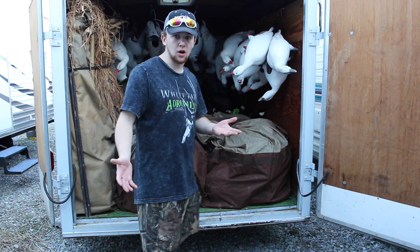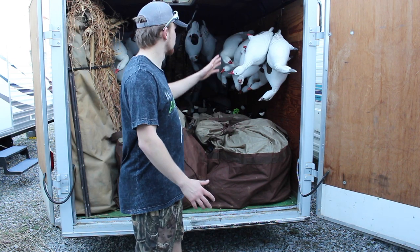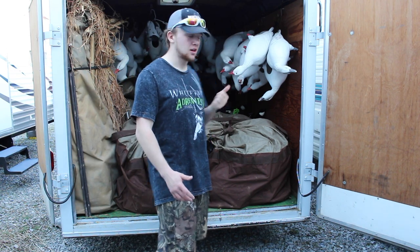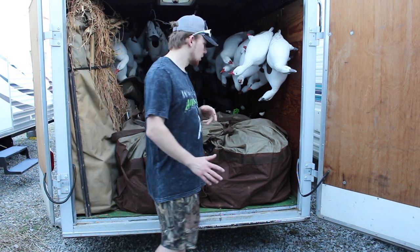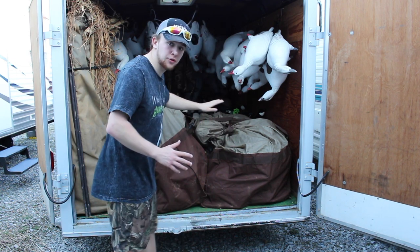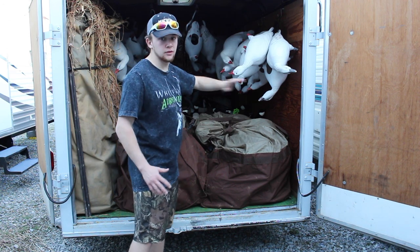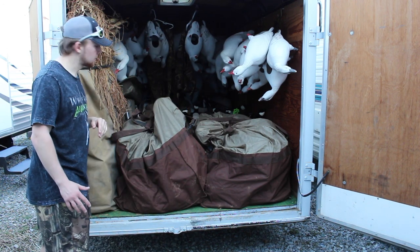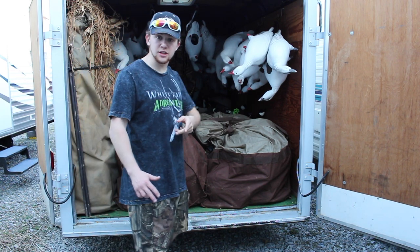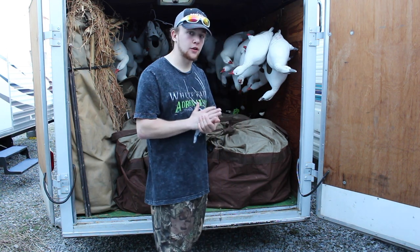Basically all I have is a 6x10, about 6 foot inside, so it's pretty good room. I have all of my snows hanging up on the side — all my full body snows hanging up on the side as you can see. And then I have the GHC TNT shells in the back. What that does is it maximizes all of the room in the trailer that you can get.